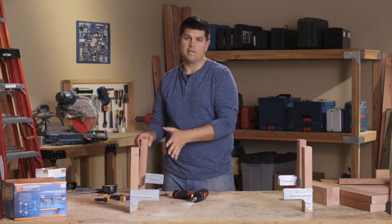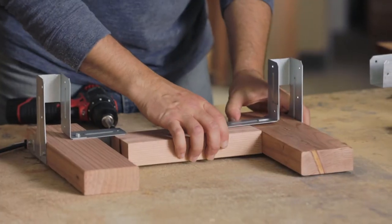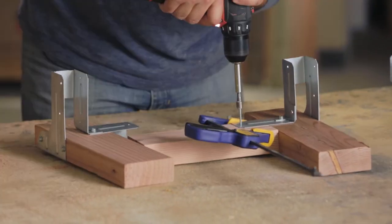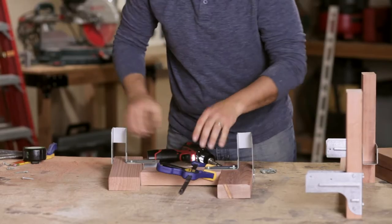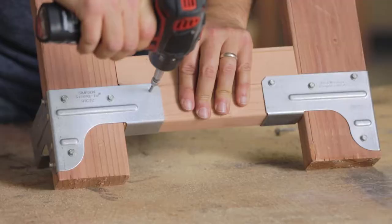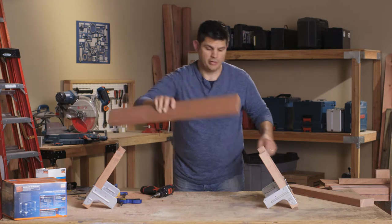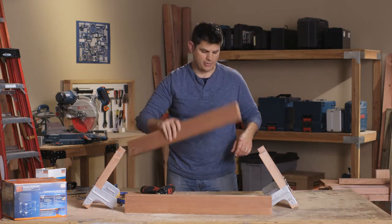Let's go ahead and assemble one side, assemble the other side, and then we'll connect them with the front and the back rails. Now we have our two sides completed, so let's bring in our front rail and our back rail.